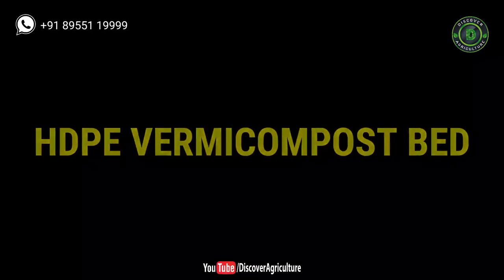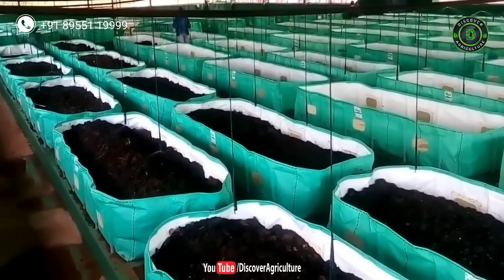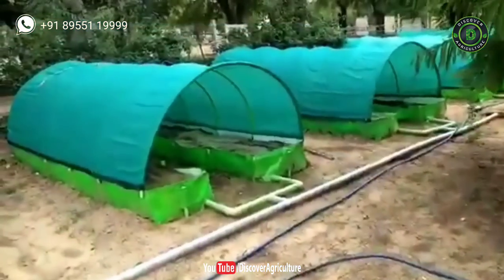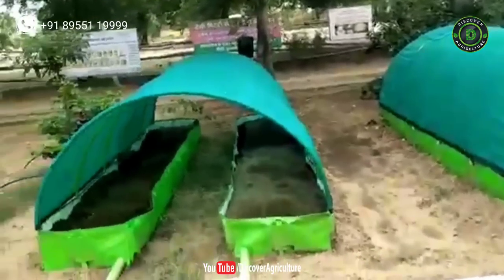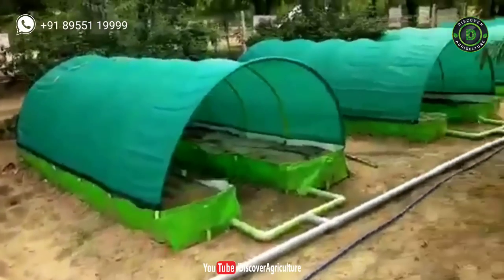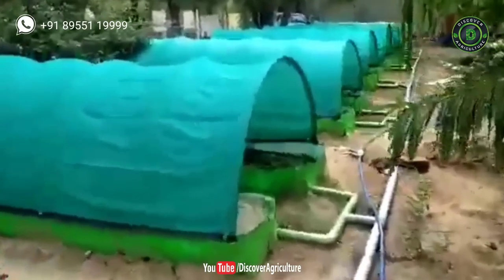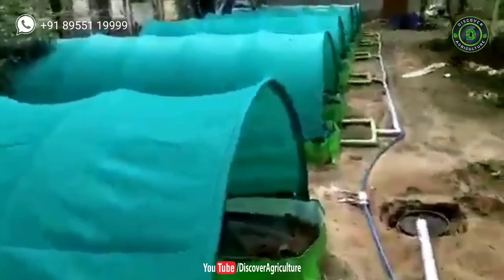The HDPE vermicompost bed comes in different sizes and quality; price varies based on quality and size of the bed. Good quality beds are available from Disha Organics company. I will provide their contact details in the video description and will pin it in the comment section. Please do contact them if you want to buy this setup.